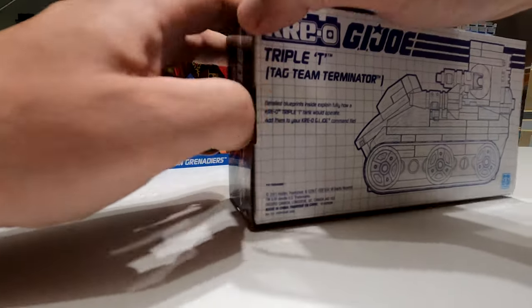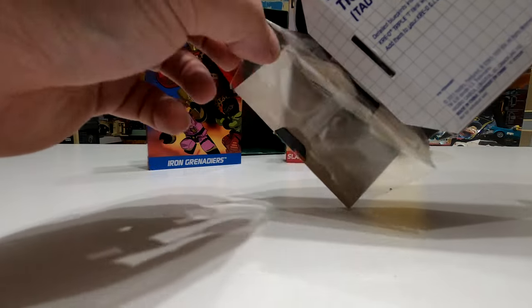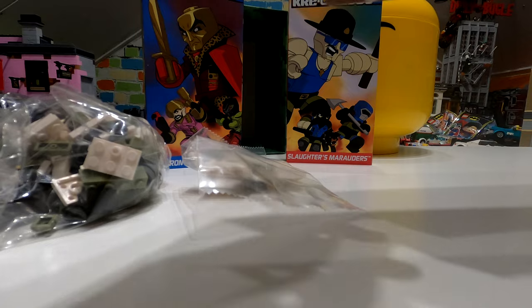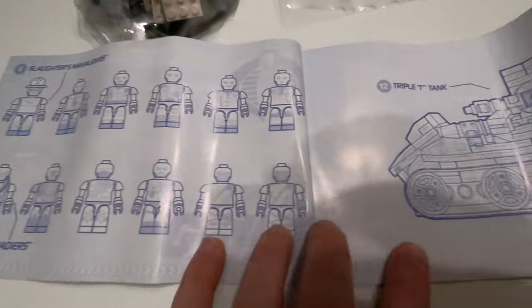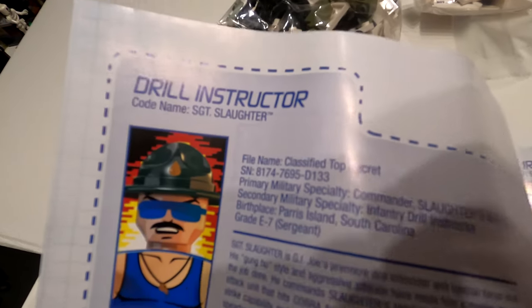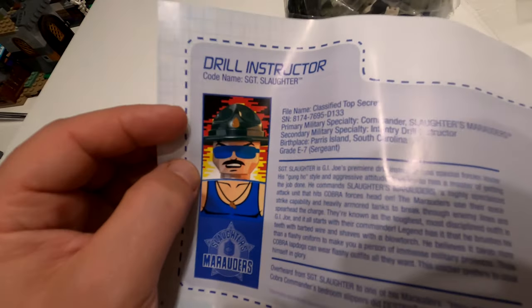I've cut it ever so slightly - I want to try and open this up without actually destroying the box because I'd quite like to use it for display. I normally recycle all the boxes but I want to probably keep this one. So what is on the inside - hopefully no stickers. That looks like a really nice print for Sergeant Slaughter on the front. Then we've got the second bag and the instruction booklet.